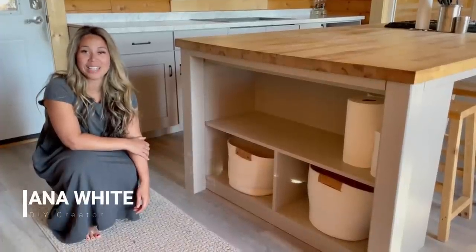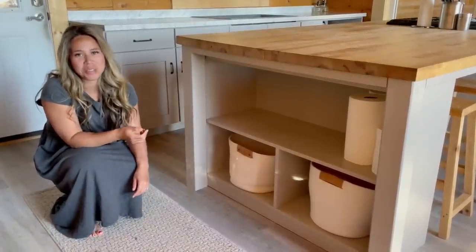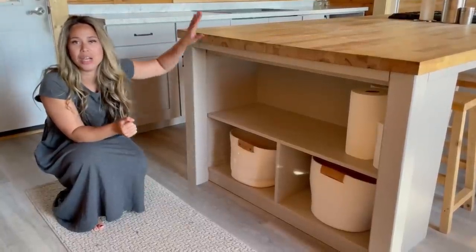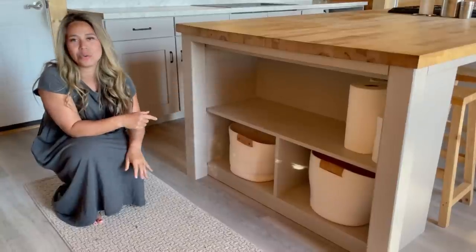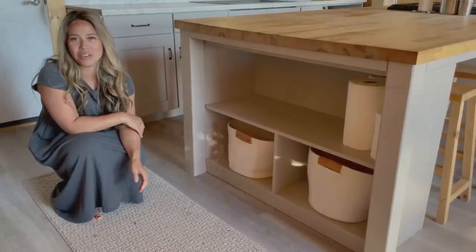Hi, my name is Anna White, and I'm here today to tell you that if you can dream up a unique storage solution, you can build it. In this video, I'm going to show you how I took this open-ended kitchen island and added this storage into it. Now this solution can work just about anywhere in your house.